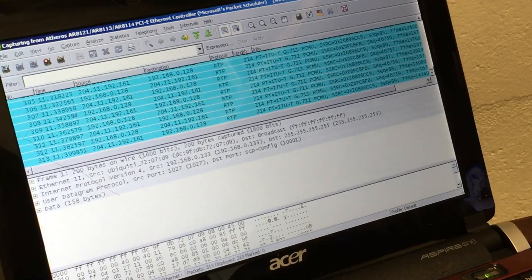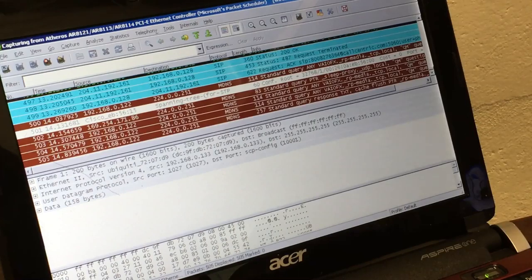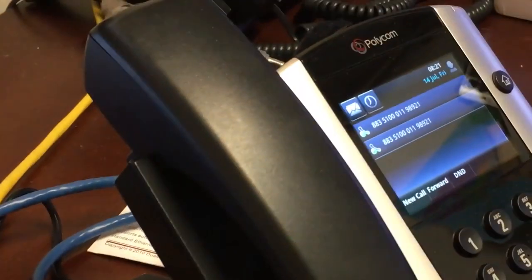This is great — it's working as advertised. I'm basically sniffing traffic that's coming from the network switch and going into this VoIP phone right there.